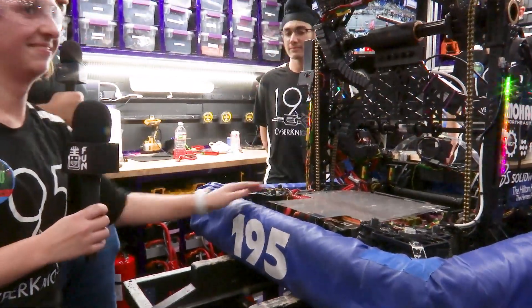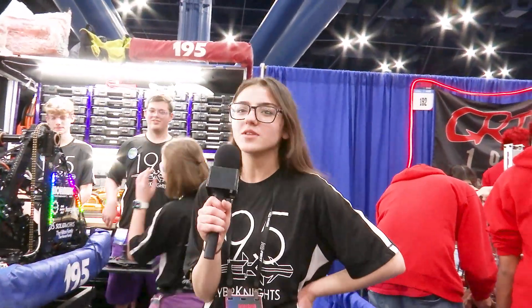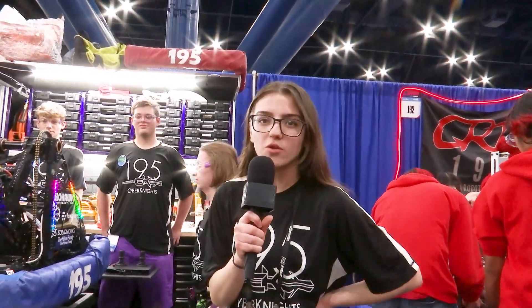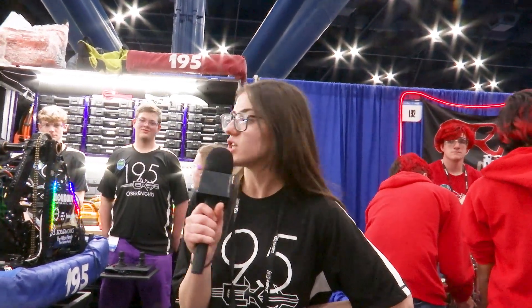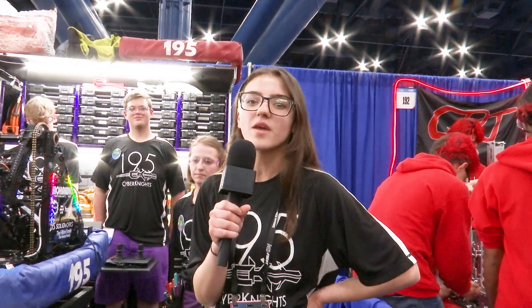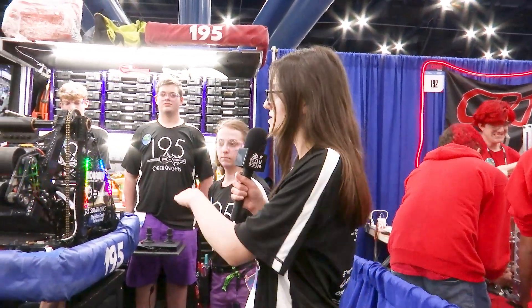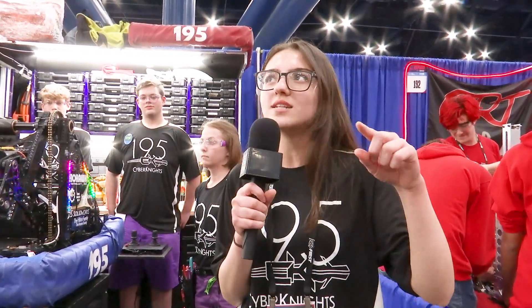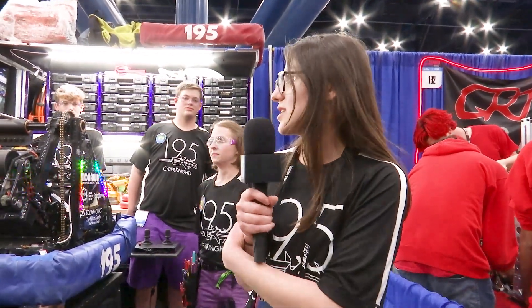Let's move over to Belinda, who's going to talk about software. For our software, we use something called the Jetsyn. The Jetsyn is a co-processor to the RoboRio and it runs about 40 times faster. The enable signal is run on the RoboRio and then everything else runs on the Jetsyn. We also use something called ROS2 — the Robot Operating System — as our framework. Each subsystem of the robot, like the shooter and the climber, is separated into different nodes, and these nodes send messages back and forth so that if one thing breaks, the entire system doesn't fail.